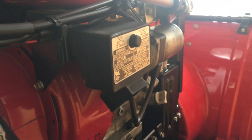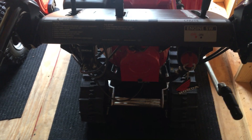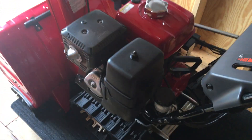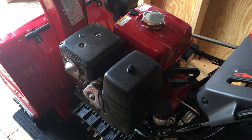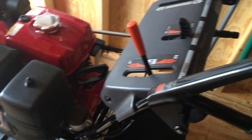It actually has an electric start right back here, but unfortunately I don't have an electrical outlet out here. When I bought it, I think the dealer messed up because he put it as a 724 instead of a 1332 on the receipt, but I got it for $950 US, so that's really good.